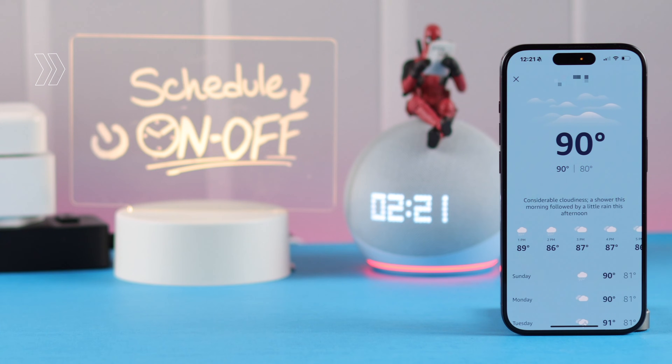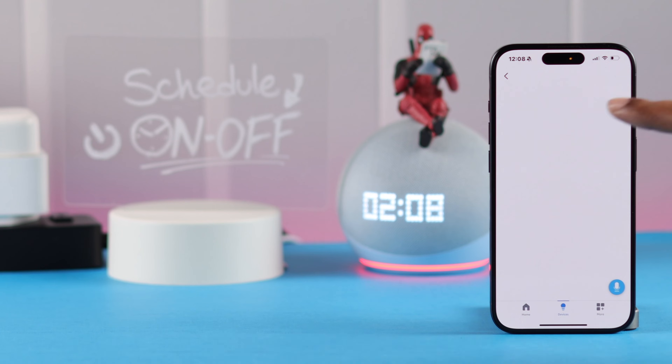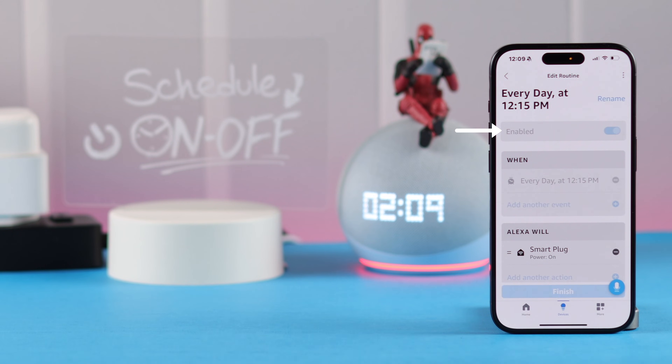You can also add the same function in the pre-installed routines, and Alexa will perform turning on or off your smart plug along with other actions. If you want to delete the routine, just come back to your routine list and tap on the routine.